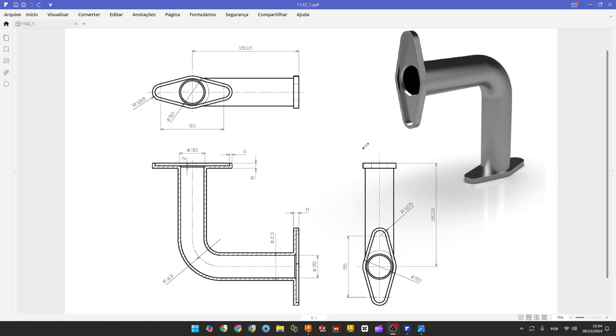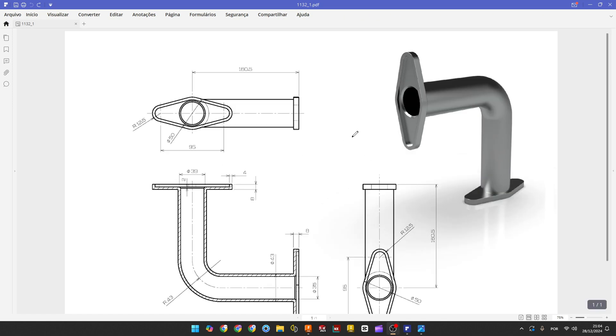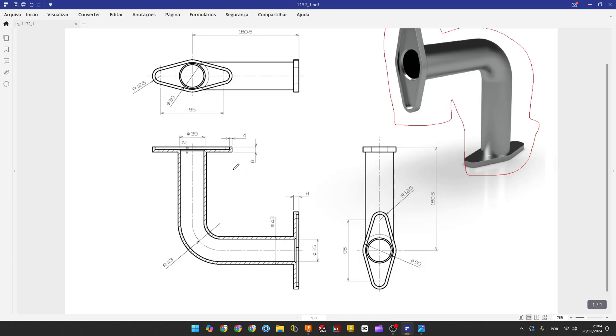Let's make one more tutorial in Fusion 360. We'll make this exercise — we have this 2D sketch here. The first thing we do is select the front plane and make a construction line, then use the pipe to make this. It's simple — we have all the dimensions here: the radius, the geometry, and the length.